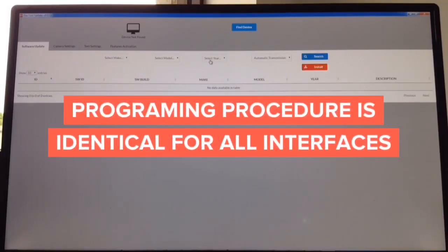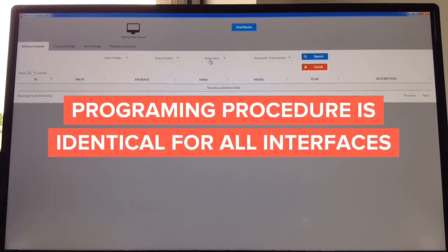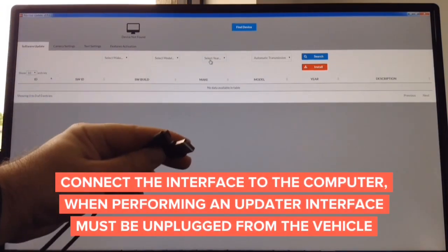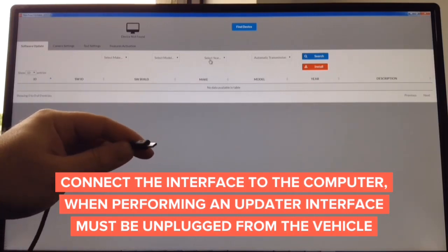How to update the software? It doesn't matter what you're updating — whether you're updating a camera interface, video-in-motion interface, wireless mirroring interface, or Apple CarPlay interface. The process of update is identical. The updater works on Mac and Windows-based PC. To update, you need a cable like this — it's a standard cable. One end is micro USB and the other is standard USB. This goes to the computer and the micro USB goes into the interface.